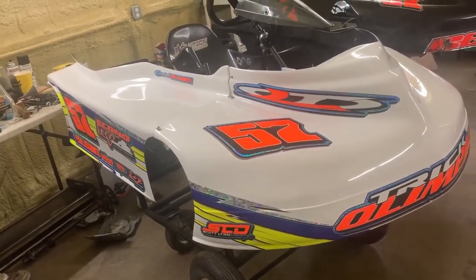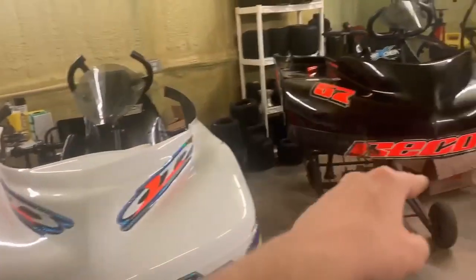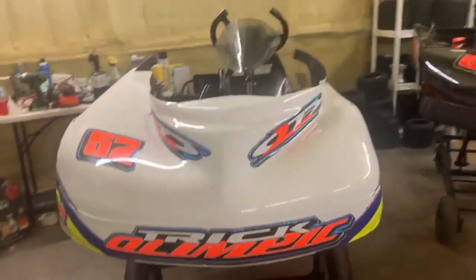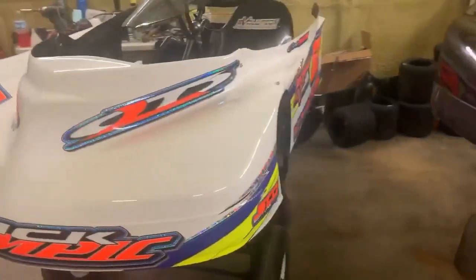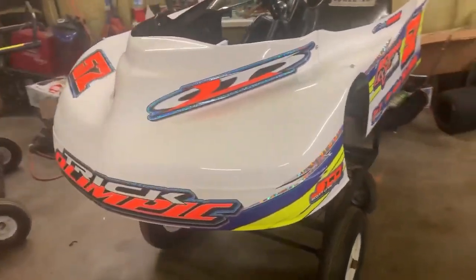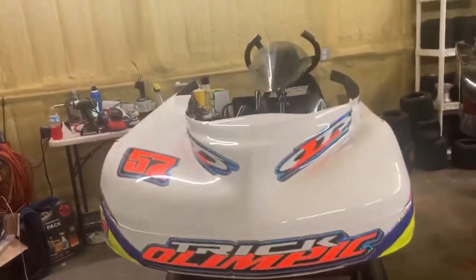Let me know what you think of the new wrap, but for right now we've got to go ahead and swap the pedals out from the LTO to the Recon. The reason for doing this is the nose is nowhere near as tall as the body that was on it before, so when we're full throttle the pedals are hitting the top of the body. To prevent any problems we're going to take the pedals from the Recon, which are a much smaller pedal, and put them on the LTO.